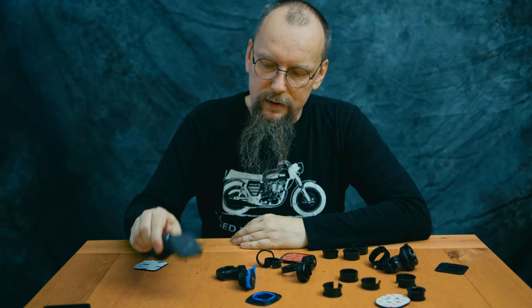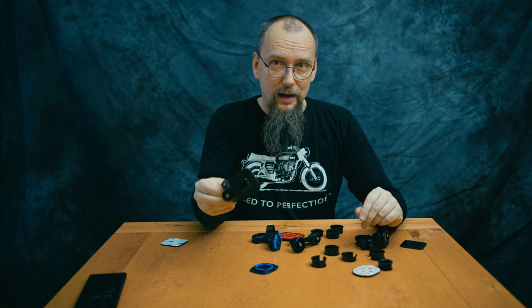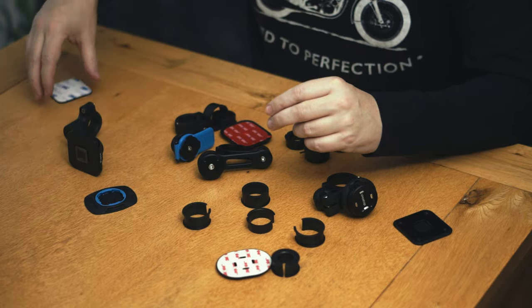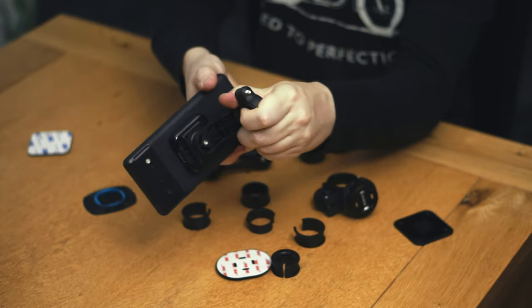In our test there will be a Peak Design compatible mount. This one in particular is not made by Peak Design — it's made by some Chinese company, but it fits Peak Design mounts. How do I know? I have an original Peak Design case. First of all, look — it fits in the box. You will have the mount obviously, but also a lot of spacers.